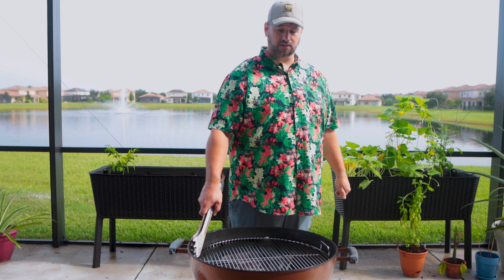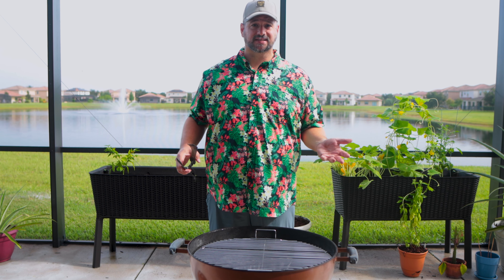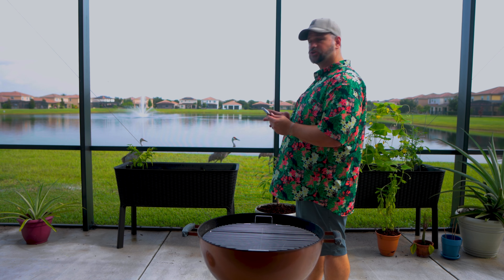Holy crap, it does spin! I thought it was total bull because the other one has the same handles — I figured I'd be able to spin that too. Nope. The bird family is here. Let me introduce you to Fred.